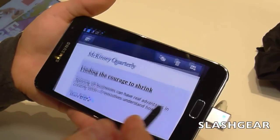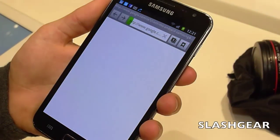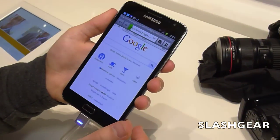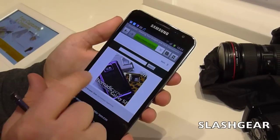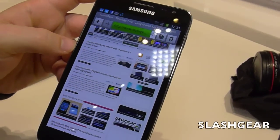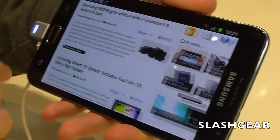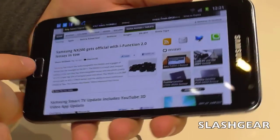Let's bring up Android Commuter SlashGear and see how great the website looks on the 5.3-inch display. Going into the browser, you can find SlashGear — and here's the entire SlashGear homepage at full width. You can actually quite clearly read the text on the stories without needing to zoom in. Flip over into landscape orientation and you can see even more — the text is huge, you really don't need to zoom in. The PPI is 285, which is pretty impressive for a 5.3-inch display.